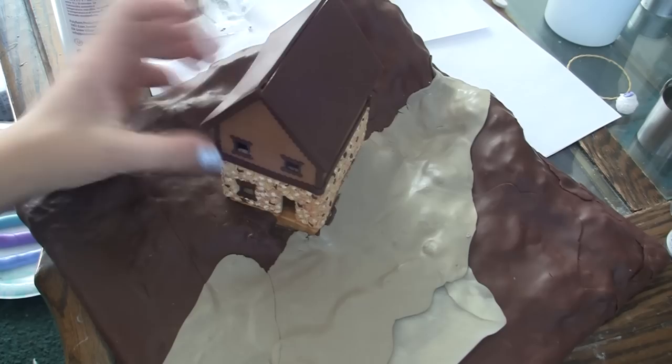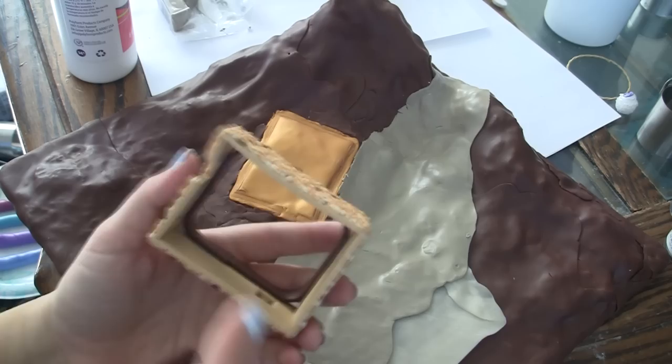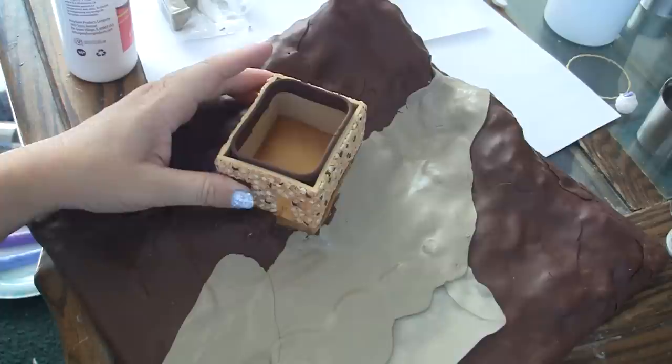Once I built it up high enough to have a couple steps made down here, I pushed down with the bottom layer of my house to place an indent on the side of the clay. You might want to put a little bit of flour on the very bottom or on the very top around your edges just to keep it from sticking.